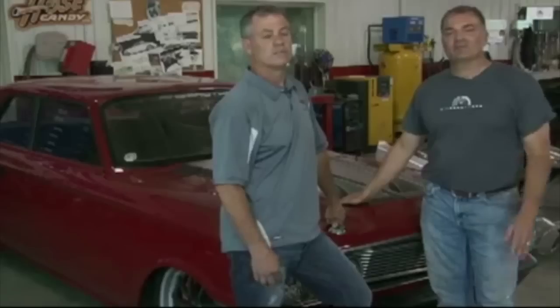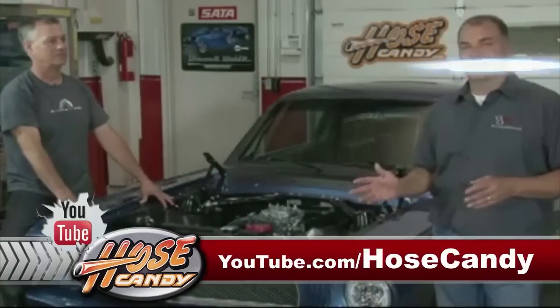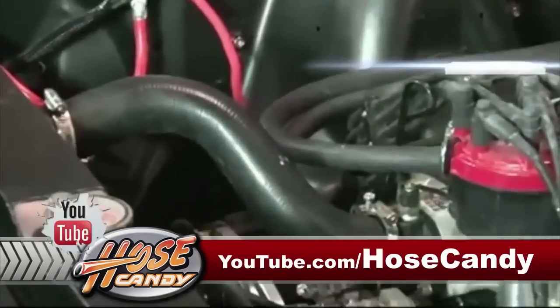Hosecandy's been such a great fit for the Ring Brothers. We actually put our own twist on it. It really makes you feel good at the end of the day. You get all of this stuff on. You know how it was when you opened it up this morning and the clamps were sharp. The hoses were ugly.